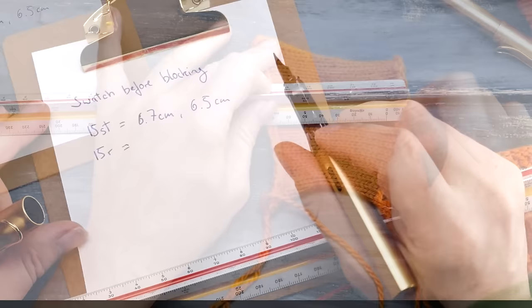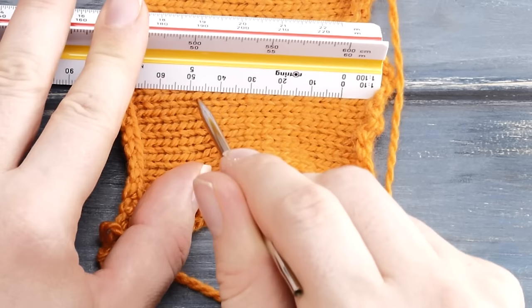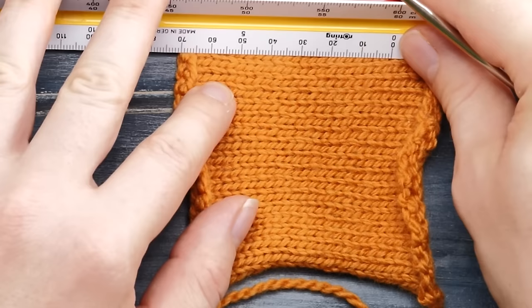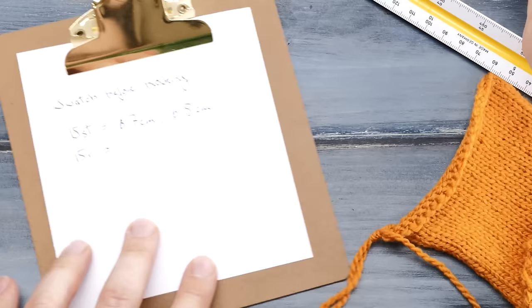Next, do the exact same thing horizontally — measuring rows vertically. Start right at the beginning of a stitch and count 15 rows: 1, 2, 3 ... 14, 15. That is about 4.8 centimeters. Then do the same thing on the other side: 1, 2, 3 ... 14, 15. That's 4.6 centimeters. Note down these two numbers as well: 4.6 and 4.8 centimeters.